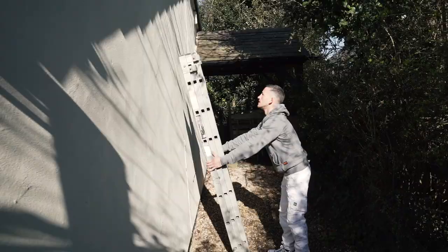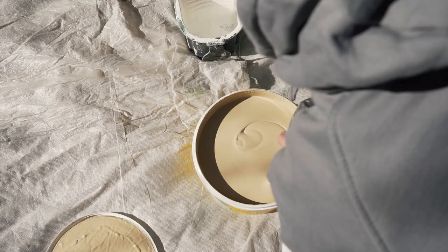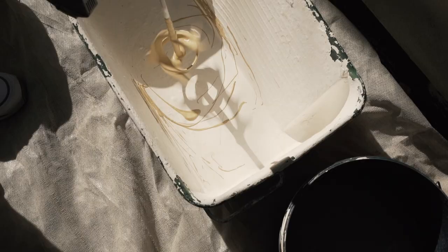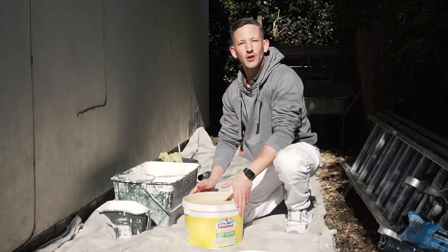We're outside doing some exterior painting. Today we're using Santech smooth masonry paint with micro seal technology in midstone. It's available in nine different colors in two different finishes and re-coatable within three hours, which means we should get this job wrapped up today.